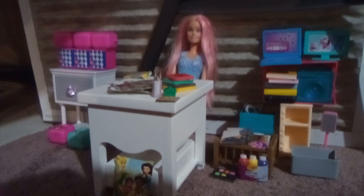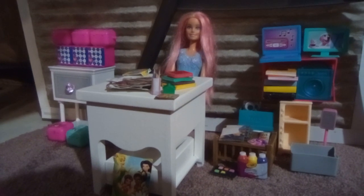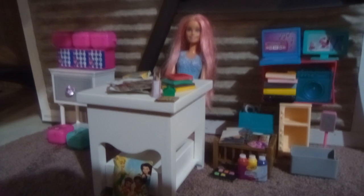Good morning class! Okay, put away all of your things. The bell has rung, so we're going to be doing something really fun today for art.